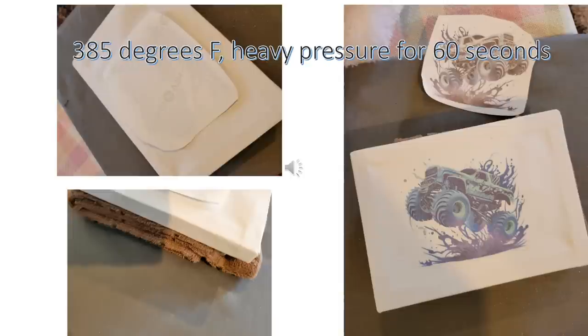Here's the framed canvas. A lot of people take these framed canvases apart, but I didn't feel like doing that, so I tried something different. I trimmed my image, then rolled up a dish towel and put it underneath to create some support, then laid my image on top and pressed at 385 degrees with heavy pressure for 60 seconds. This is my least favorite of all the items I did — the green and the blue colors are there but they're just not as vibrant as I was hoping for. But all in all, I would say it's a win.